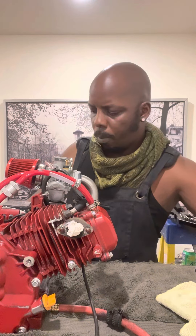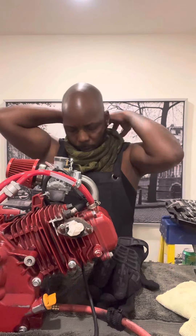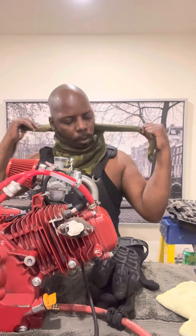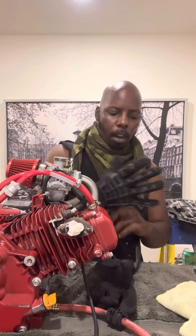Flip this bad boy around. I'm gonna put my gloves on real quick. Safety first, guys. You don't want to be getting hurt in the garage. You can't afford to be out here hurting yourself.